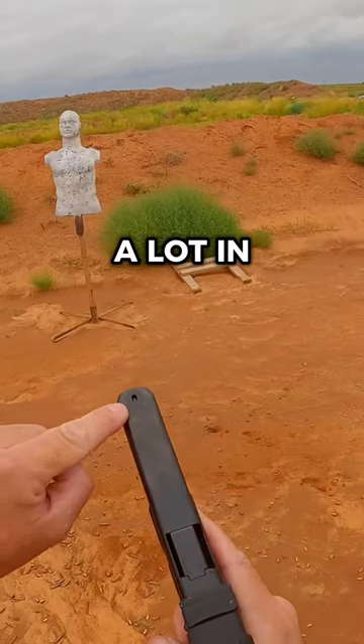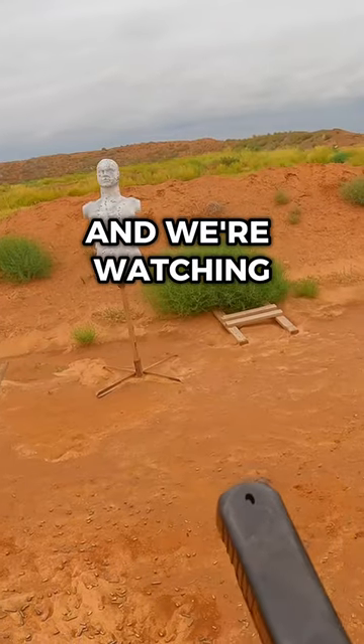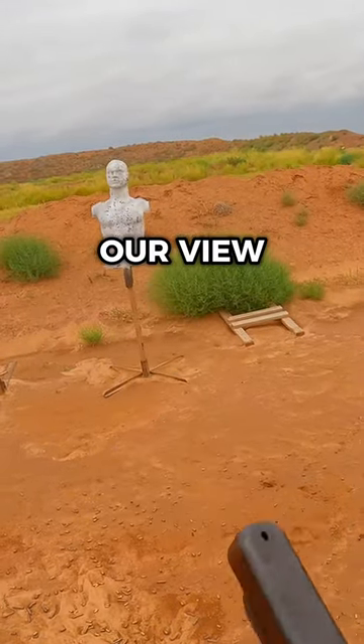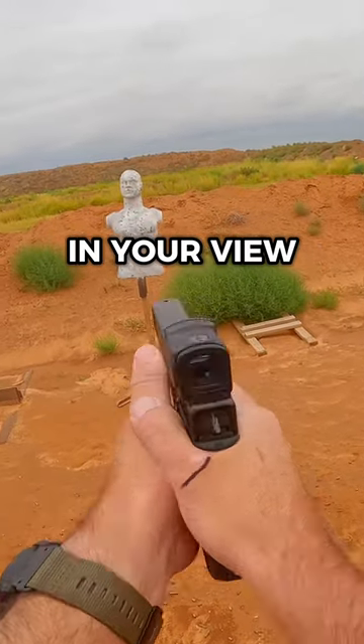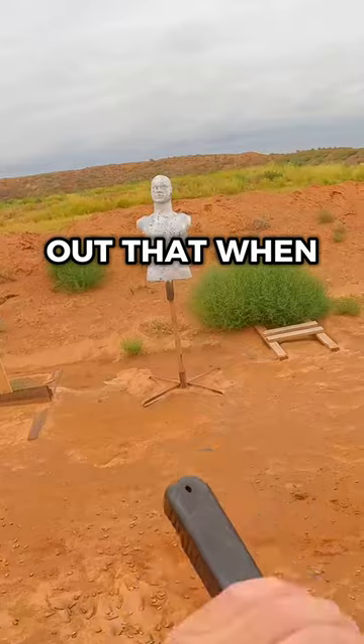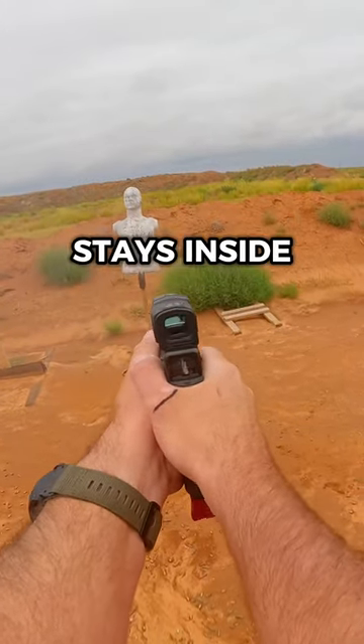If you've shot a lot in your life, we typically drive for the front sight and we're watching as the front sight comes into our view. Drive for the rear of the pistol to be in your view. You will find out that when you do this every single time, the red dot stays inside.